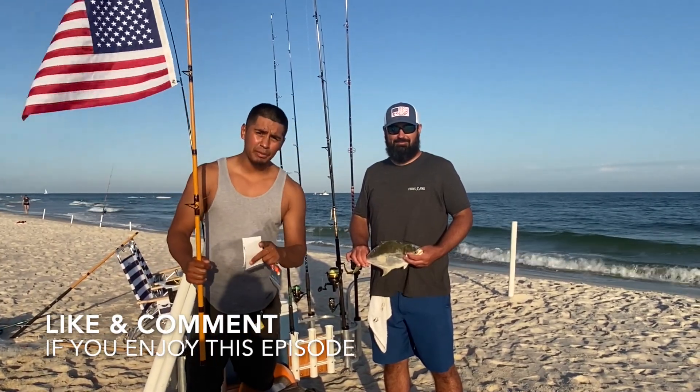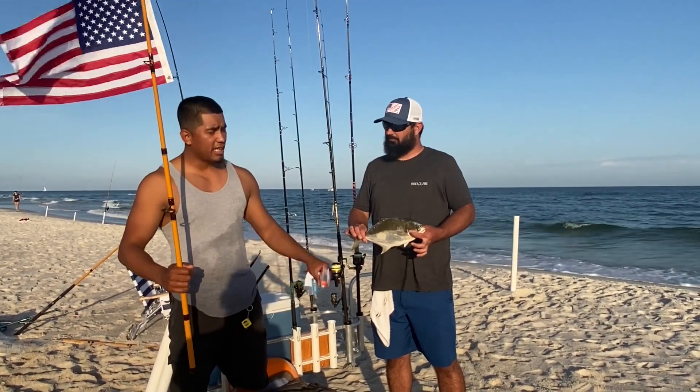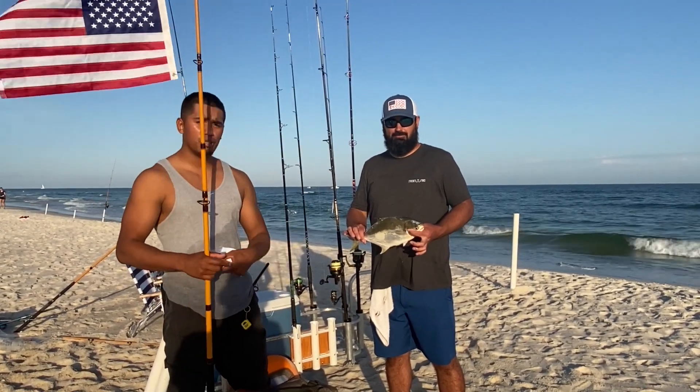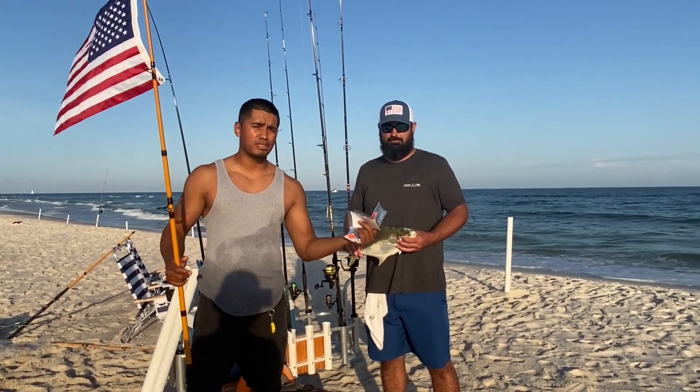It hasn't even been 10 minutes into this intro and James got a nice pompano on the Frisky Fins pompano rig. If you guys have not tried it, I don't know what you're waiting for.